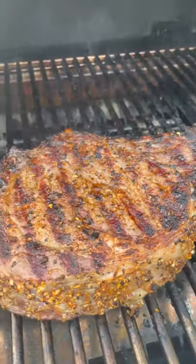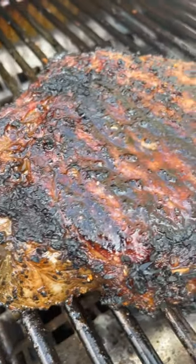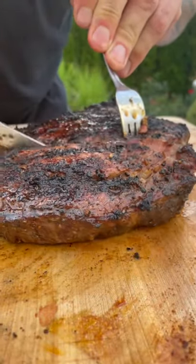Straight over the flame for about four minutes. Go ahead and flip it, close the lid, and we cut the heat on that half of the grill so we can cook it indirect to an internal temperature of 120.